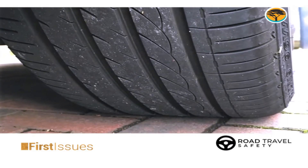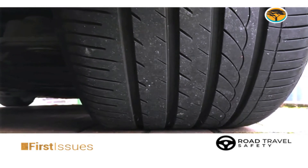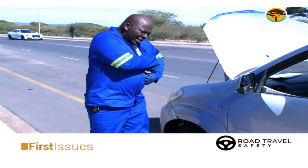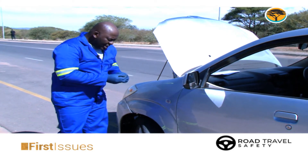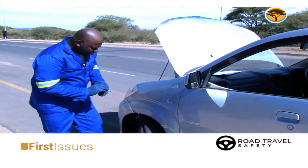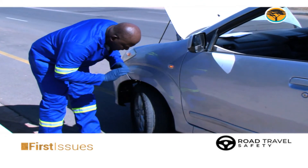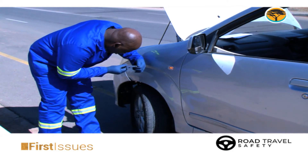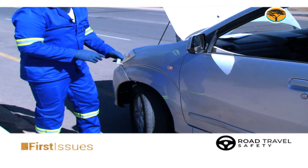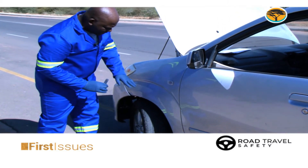How do you know if threads are good or not? How do you know if the tyre is worn out or not? Simple. I have an instrument that we call a thread tester. It has got graduations in millimetres. I put it in here and I check. In this case, this one is okay — that's about four millimetres. It is still okay. Anything below two millimetres is not good enough.